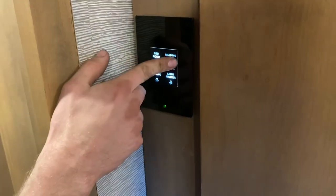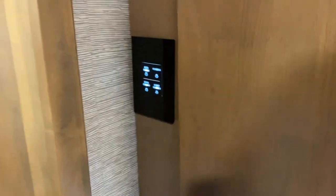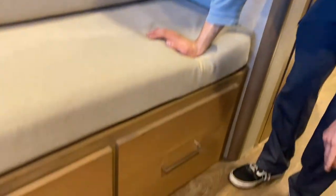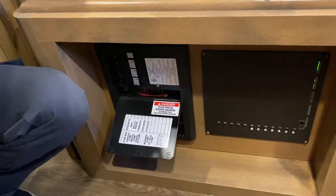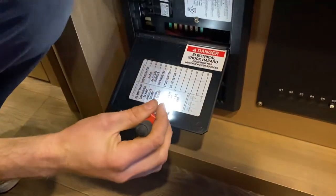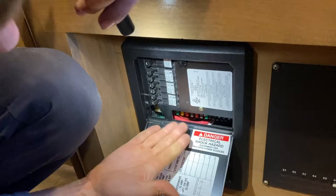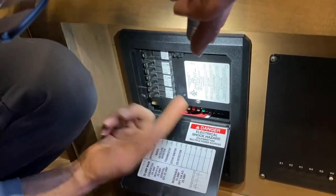Bedroom lights, reading lights, main ceiling light, and a master switch for all the lights — just another light switch panel. Down here is your 110 breaker panel and 12-volt fuse panel. The black breakers are your 110 breakers and they're labeled. Your 30-amp is your main; the 20-amp is the converter, which is charging the batteries. Then inverter, general outlets, microwave, and air conditioner.